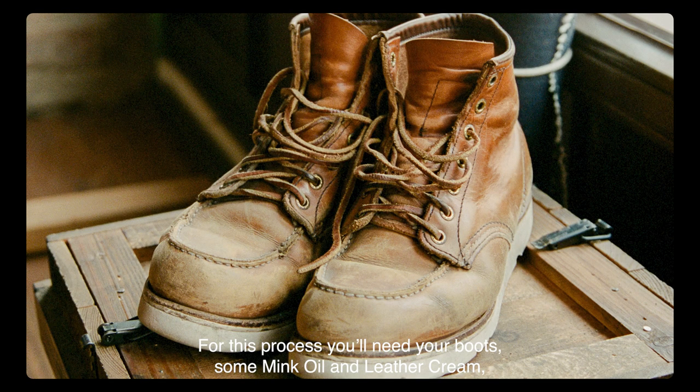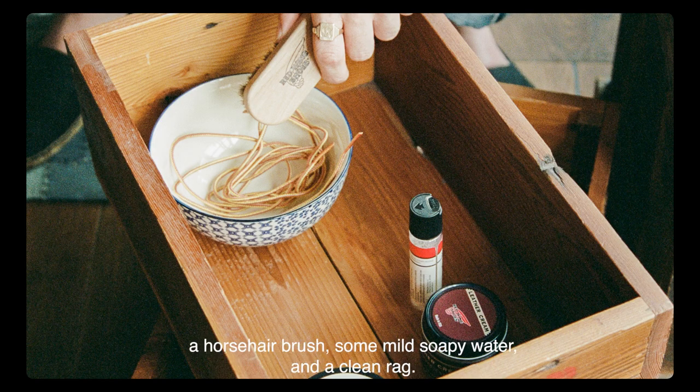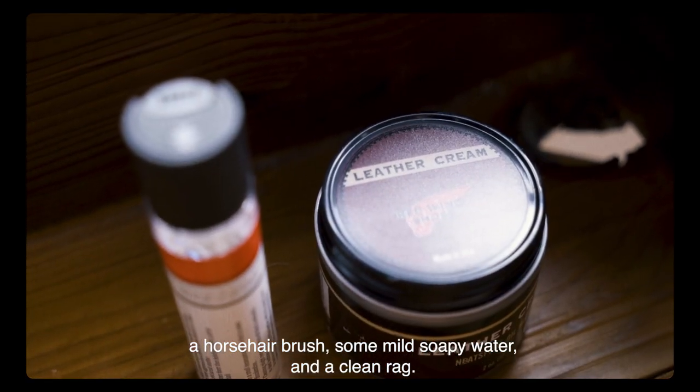For this process you'll need your boots, some mink oil and leather cream, a horsehair brush, some mild soapy water, and a clean rag.